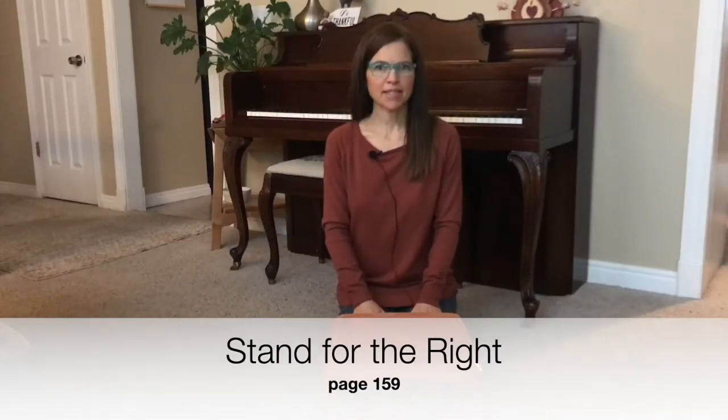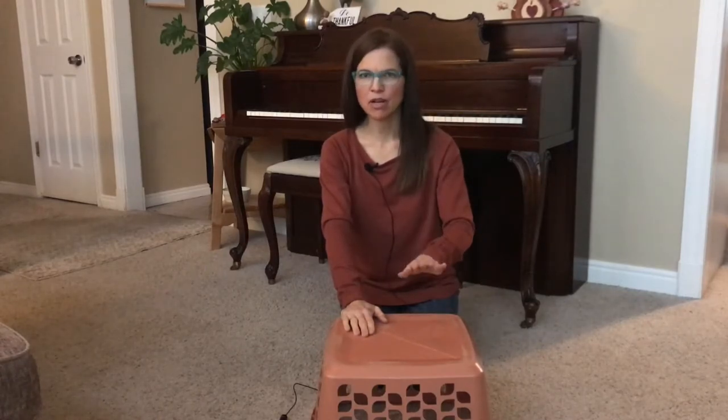For this next song, you will need a box or a laundry basket, something that you can beat on like a drum. We're going to sing Stand for the Right and beat on our drum. Here's the pattern: one, two, three — one, two, three. Do you see that the first beat is a little stronger than the second one?